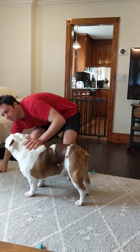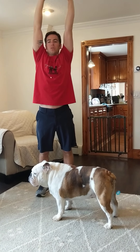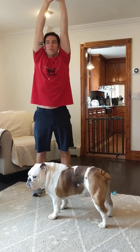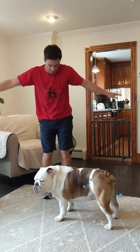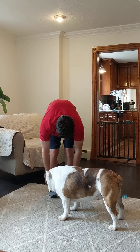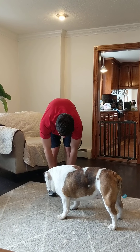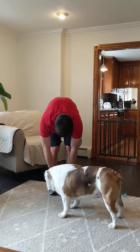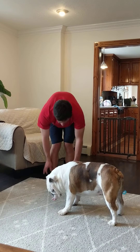Let's stand up. Everyone should be standing up with me. We're going to bring our arms straight up to the ceiling — this is going to stretch out your arms. Hold here for ten seconds. Then come straight down to your toes. If you can't reach your toes, go to your ankles or your knees. Try to keep your legs straight and hold for ten seconds.